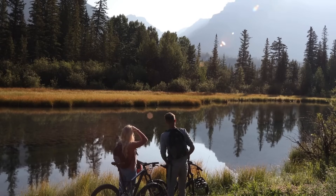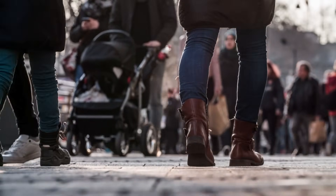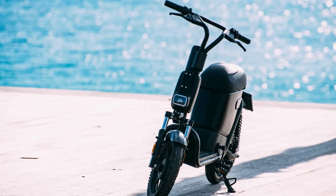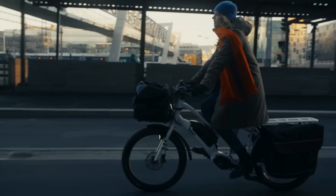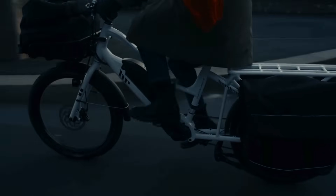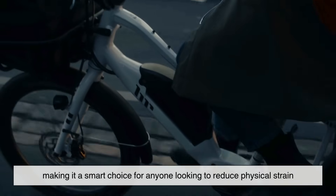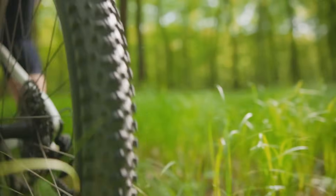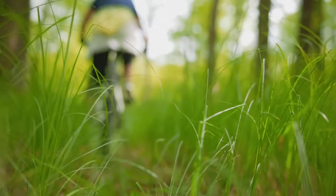What makes e-bikes so exciting is how incredibly accessible and versatile they are for people of all ages, lifestyles, and fitness levels. Whether you're commuting to work and want to avoid traffic jams, recovering from an injury and need a gentler way to stay active, or simply eager to explore longer trails without worrying about running out of energy, there's almost certainly an e-bike that fits your needs. E-bikes provide a perfect balance between exercise and ease — you're still pedaling and moving your body, but the electric assist takes the pressure off your joints, knees, and hips. They're a fantastic option for seniors, casual riders, and even athletes looking to cross-train or extend their rides.